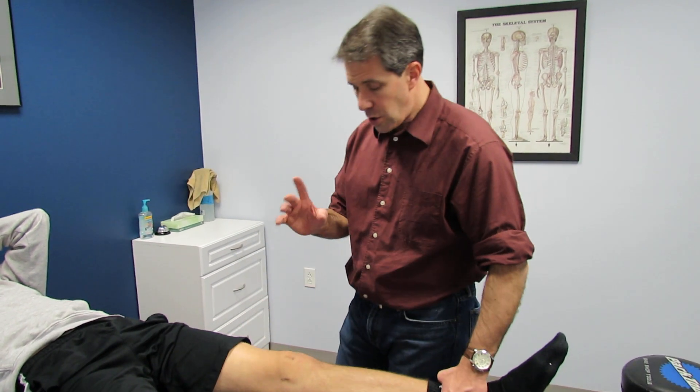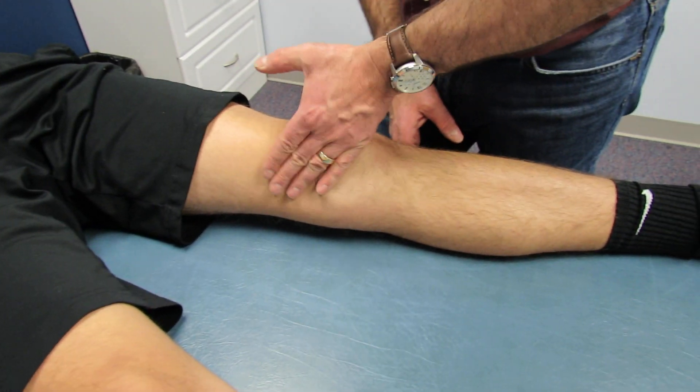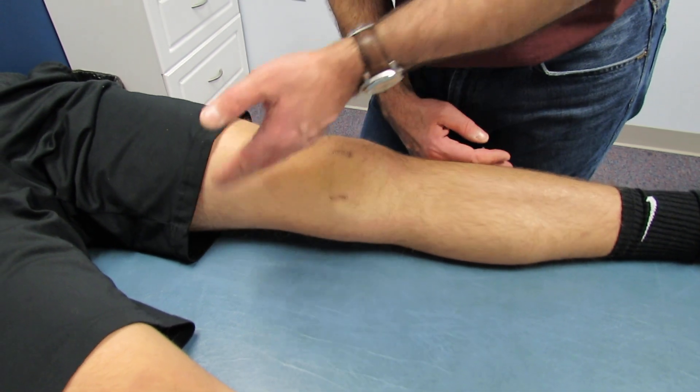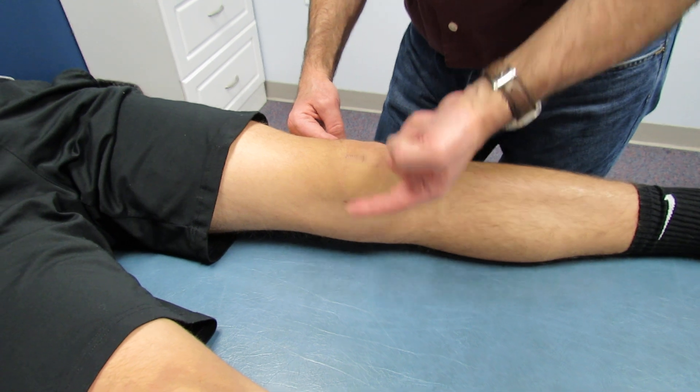So what I want to show you here is how to do a brush test. You take and milk the medial side of the knee from distal to proximal, then with the back of the other hand you push the opposite side and you can see where the effusion comes through.